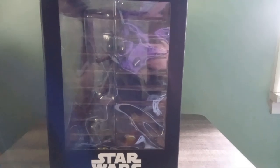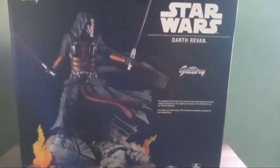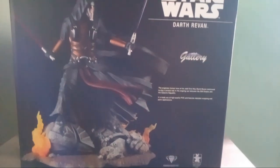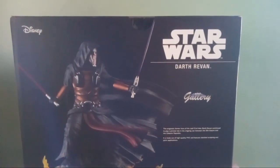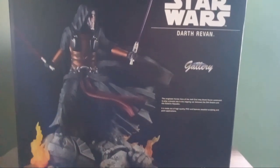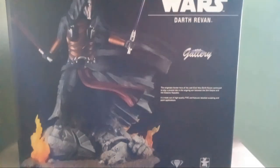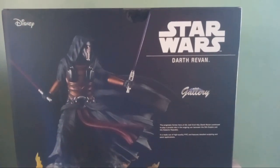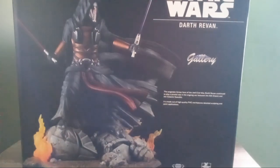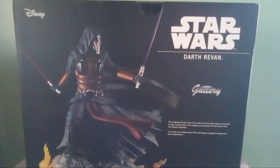As I said in the intro, this is the exclusive Darth Revan figure from GameStop. As you can see, it's a pretty simple box — the front has the figure in there, the sides are kind of boring, and the back has a picture of the statue and some information about it.